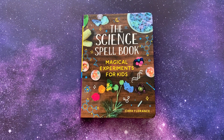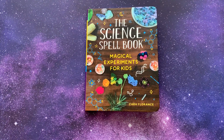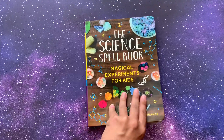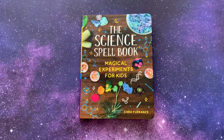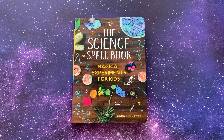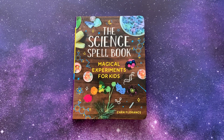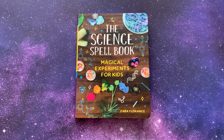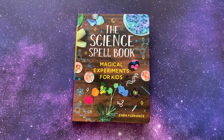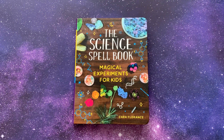So today I'm sharing the Science Spellbook: Magical Experiments for Kids by Kara Florence. This is by Sourcebooks Kids. This book just came out — I want to say this past week I got it in the mail. I pre-ordered it because when I saw this on the Sourcebooks Instagram page I knew I had to have it. So if your kid is like mine and they are into anything magical or wizardry, these kind of books are great.